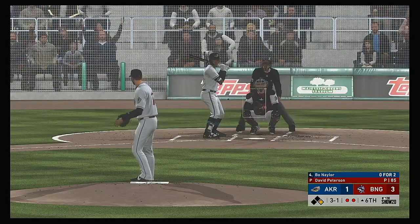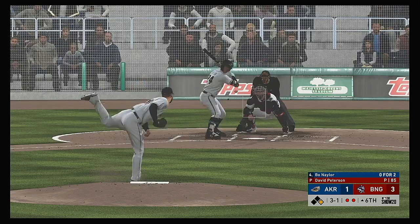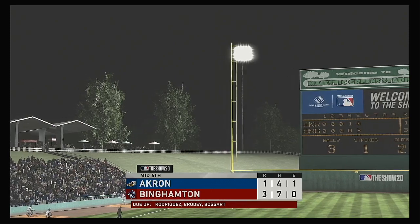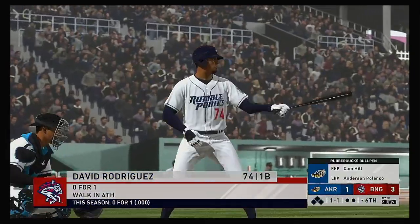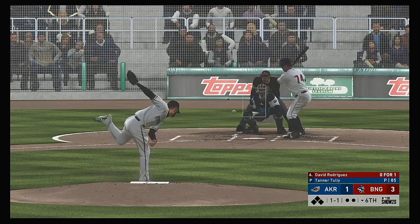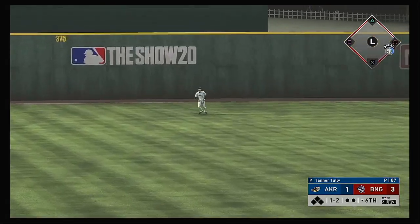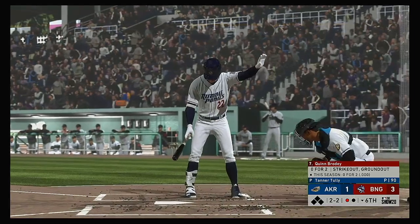We'll go at least one at-bat deeper into the top of the sixth after that two-out success. He'll get there in plenty of time to put this one away, and that ends the inning. Now at the plate: David Rodriguez — it was a walk in his last trip. One and two now as that one's fouled off. Here it comes. Pulled high in the air out to left field — Longo is there and he'll bring this one in.